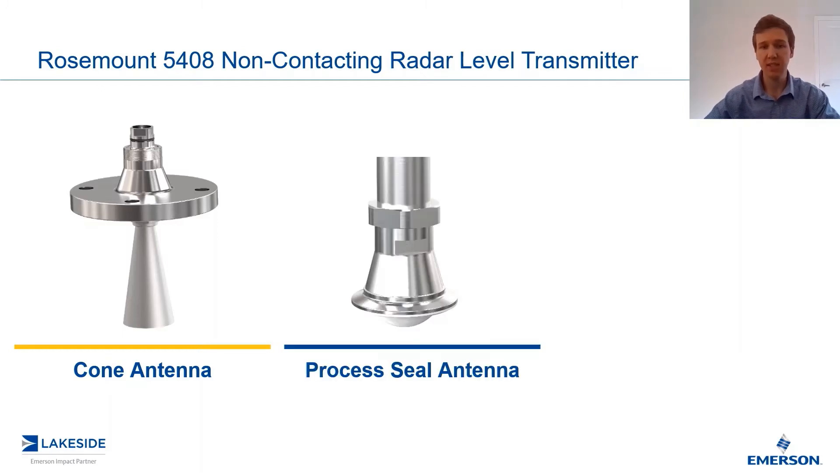Next up, we have our process seal antenna. A great thing about this one is it is very resistant to any sort of buildup or abrasive media, and it's available with tri-clamp options. So this is one we most commonly use in our food and beverage industries, or any applications where we are concerned for coating or buildup. As you can see by the design, only this small portion at the bottom — that plastic PTFE piece — is what's exposed to the process. A very minimal surface area, allowing the process to drip off of the antenna instead of getting stuck to the antenna and impeding the measurement.